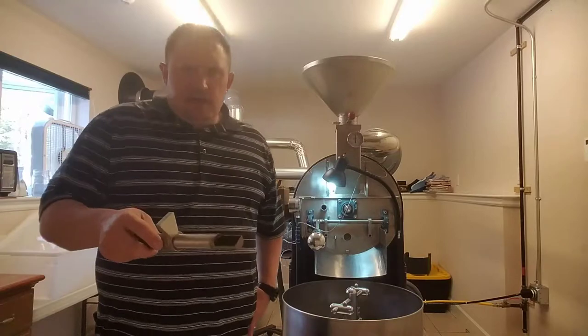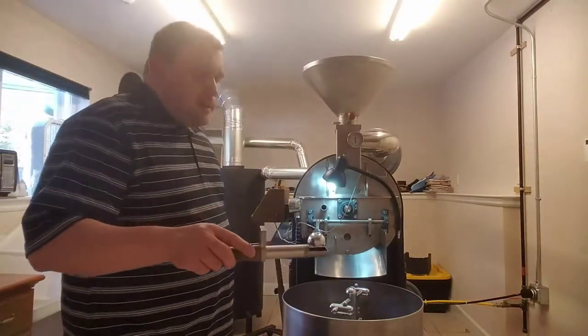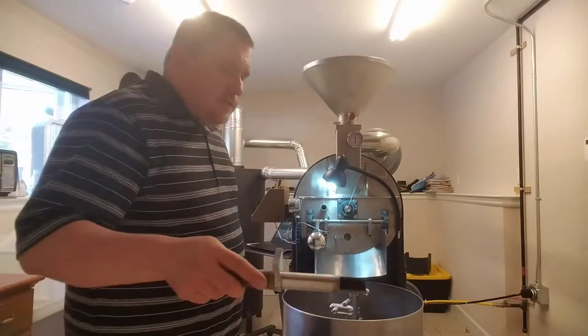This here is called the thief — it's how you can steal coffee out of the roaster and look at it. Some people call it a trier. I like to call it a thief because you can steal coffee out to inspect it.